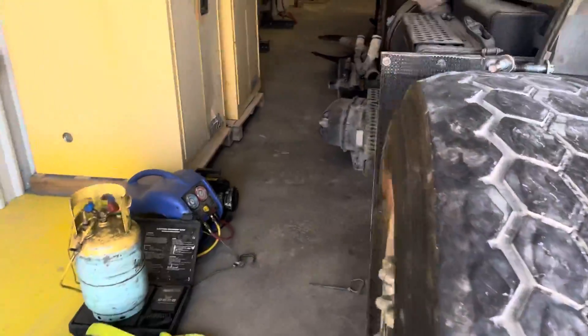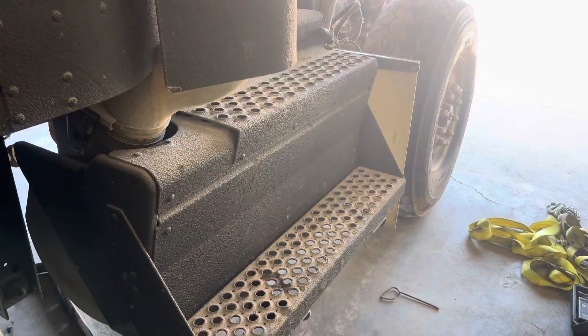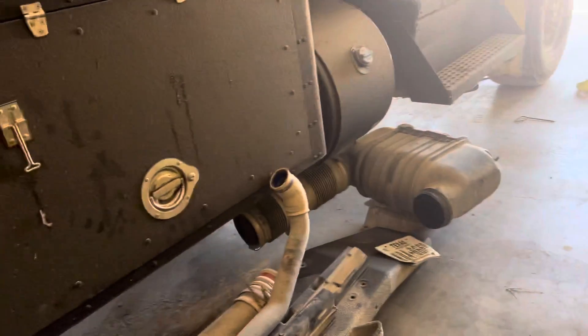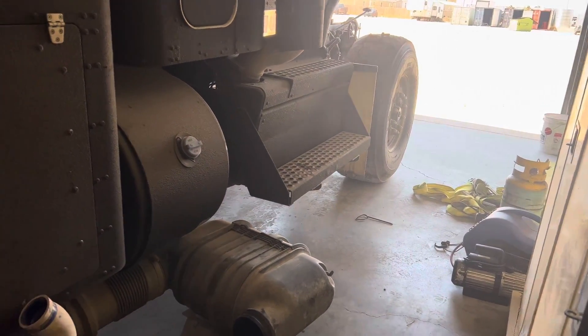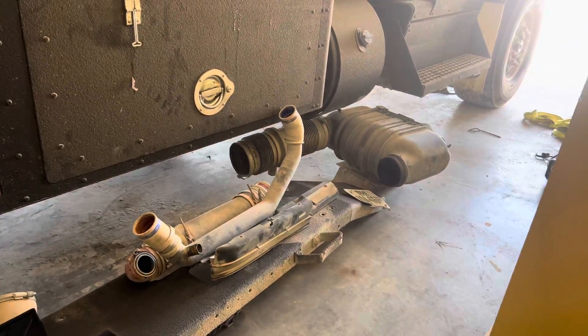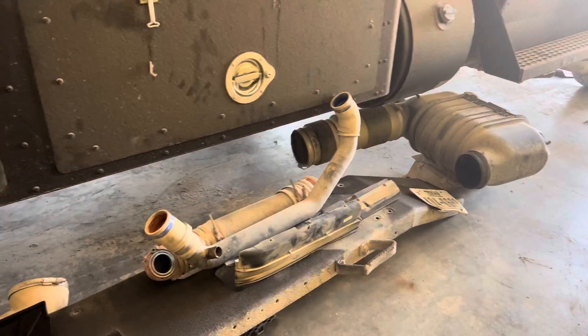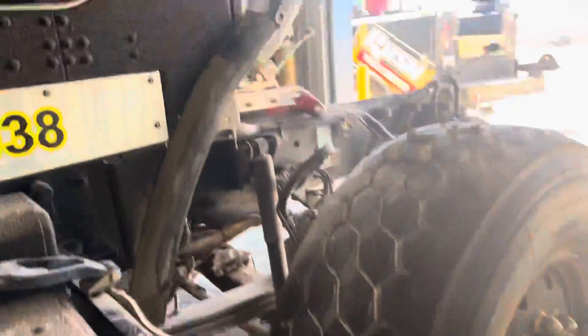I also need to drop the after-treatment system, which isn't a big deal — just a couple of bolts and she drops out. That's the after-treatment assembly, the whole step module. With that down and out of the way, we can rebuild it, because this is a deleted truck that they're putting back into emission standard. We'll get all our piping, charge air coolant, fan shroud, exhaust piping, air inlet piping, and air filter all squared away.